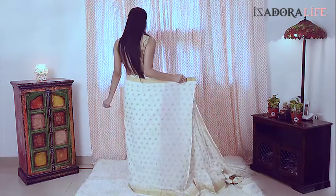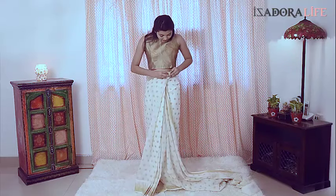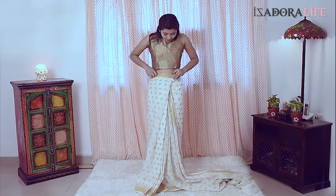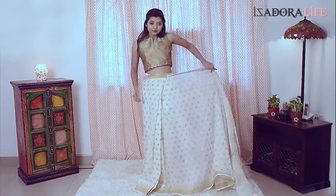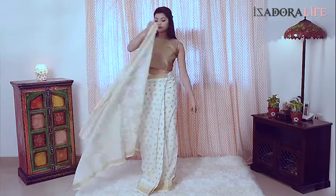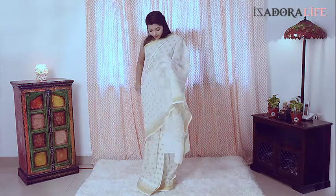Then bring it from behind like you do for a usual saree. Tuck the hook into the loop that fits snugly around your waist. And finally, wear the pallu as you usually do for a normal saree.